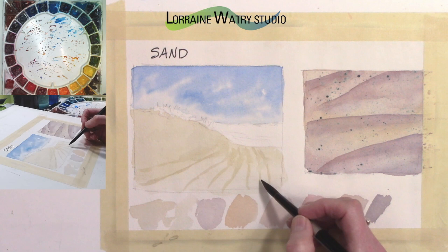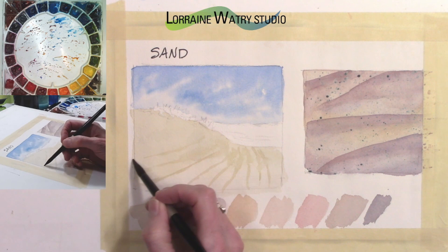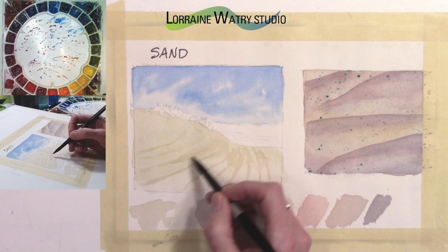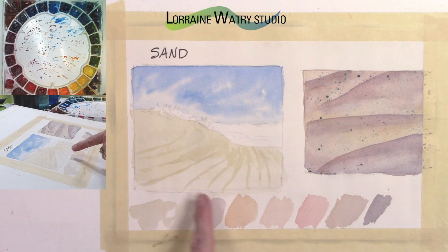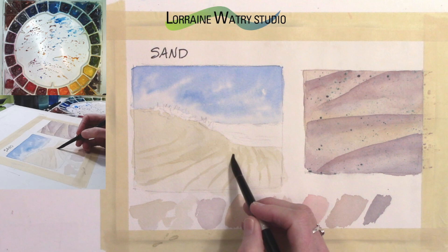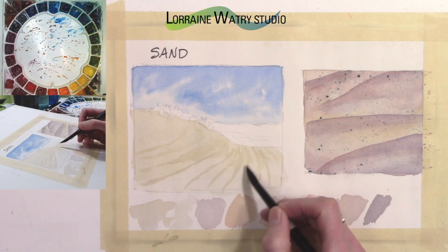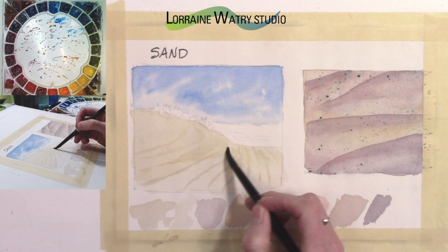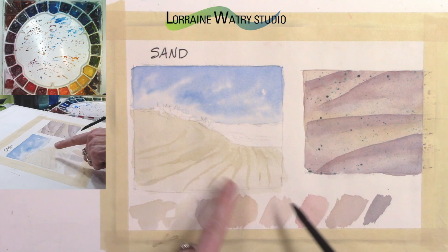It's blurring a little too much back here. The other way to do this is to put your lines in and then come back and blur some of them with clear water. If the paint spreads too much, you can take a little water on your brush and try to lift between those lines to get some of that color to lift off, which helps with the movement of the paint.